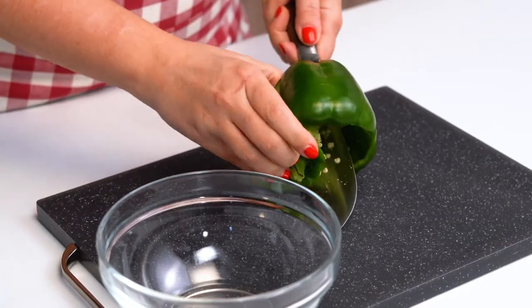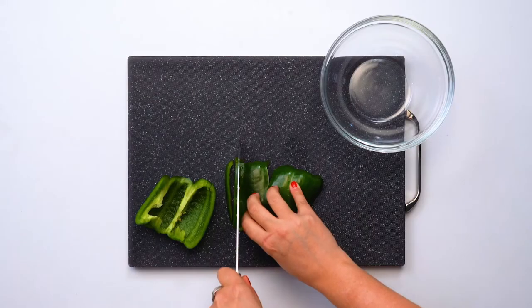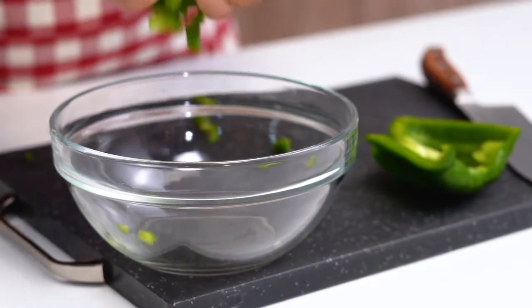I'm using green bell peppers in this dish because I think they have a really nice peppery flavor that is going to complement the tuna really well. Just cut around the center so you can remove the seeds and stem. To make sure my pepper is very finely diced, I'm going to first cut it into strips, because if you cut them into strips first and then dice them, it's a lot easier to get the small pieces that you want.